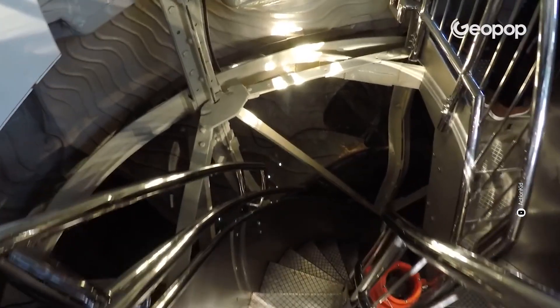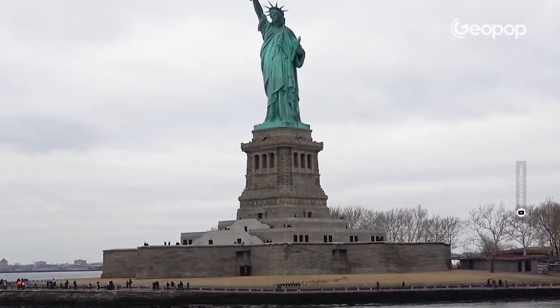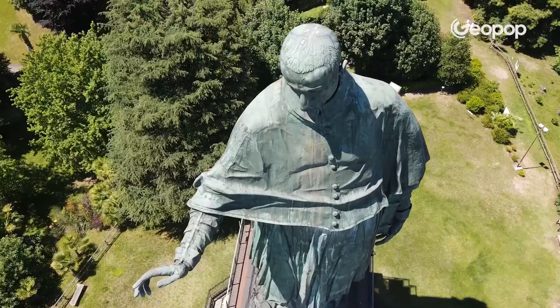What's inside the Statue of Liberty? And more importantly, is it true that it was inspired by a colossal Italian statue?